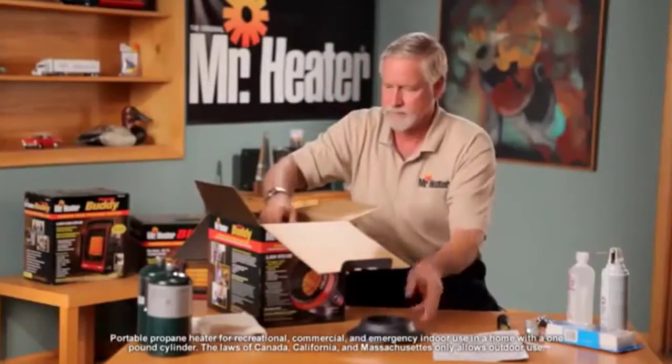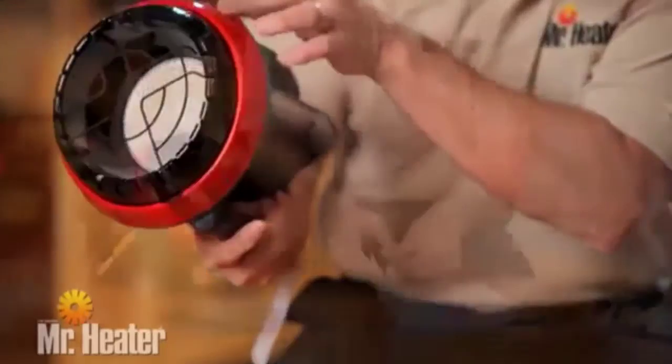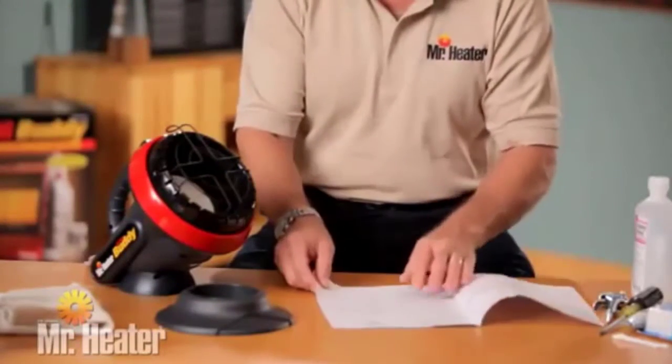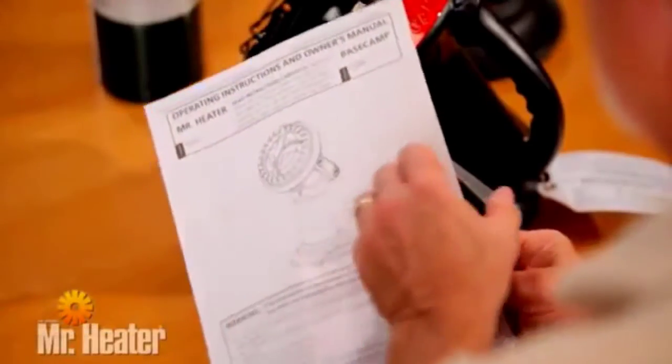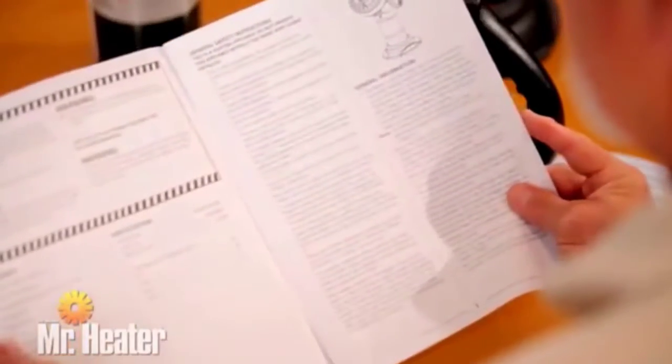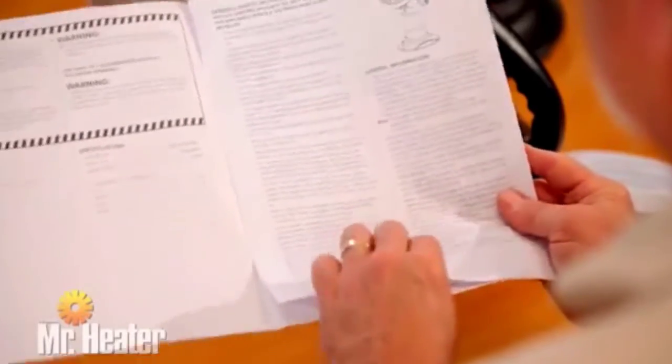First, remove the unit from the box and check for any shipping damage to the unit. Make sure you have all the components listed in the owner's manual. It is very important that you read, understand, and follow all safety instructions and warnings in the manual before setting up and operating the unit.